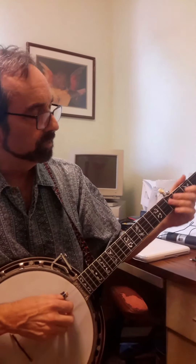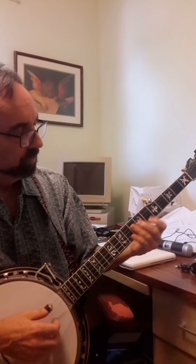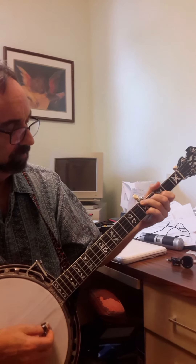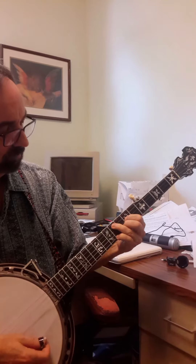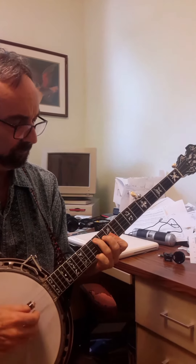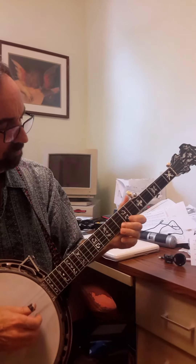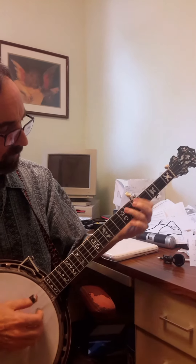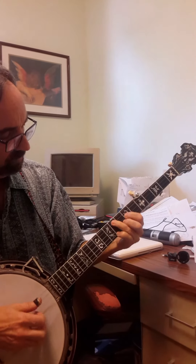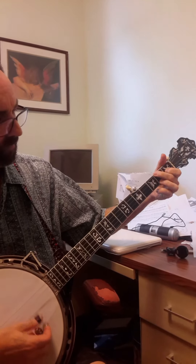So here's the whole thing. 1, 2, 3, y'all. Let's go.